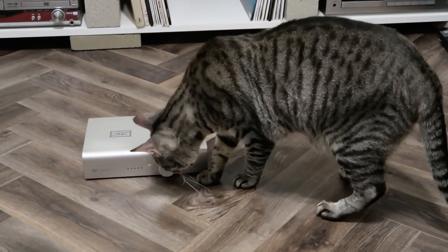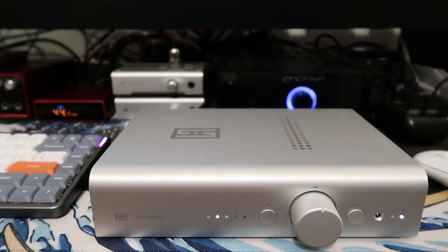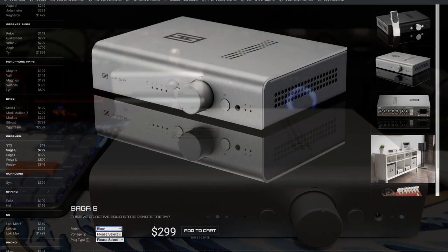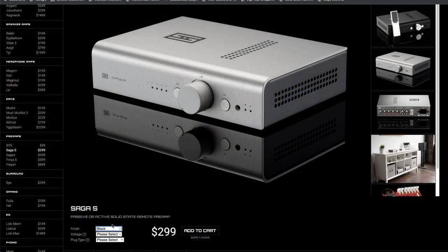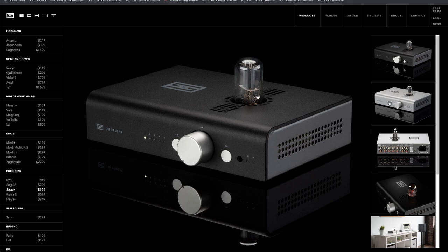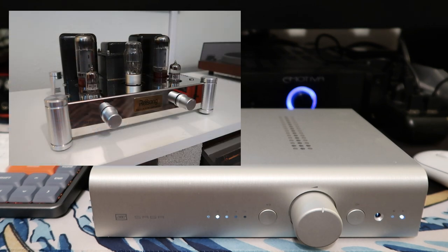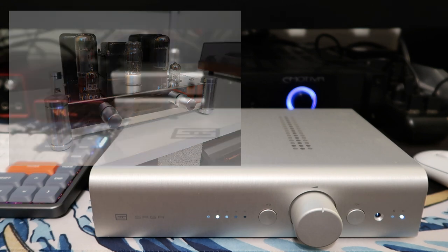The Saga S is their entry-level preamp that can run in both active and passive mode. It starts at $300, and in this silver finish it's about $30 more. For $100 more you can get the Saga Plus, which is a hybrid amp that also includes a tube. That would normally appeal to me, but I have a tube amplifier I already like to use, and I wanted to keep this a solid-state system based around the Vidar — so when I'm in the mood for tubes I use my tube amp, and for solid state I use this system. So I ruled the Saga Plus out.